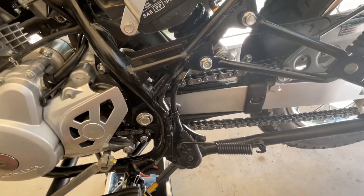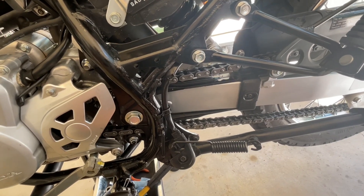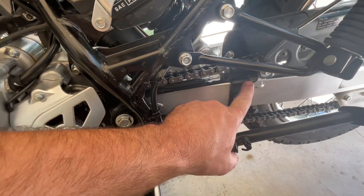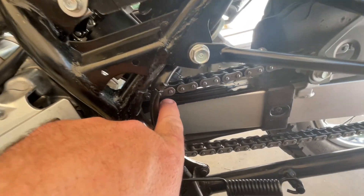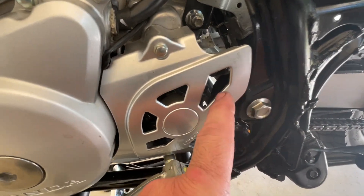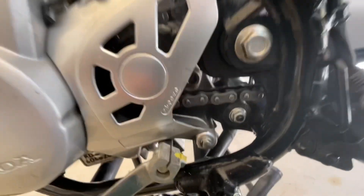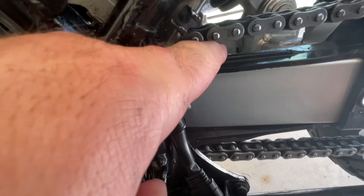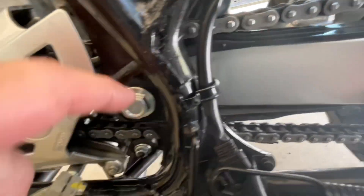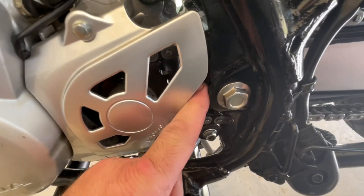Next on the list is the chain and chain slider. We've already done the chain on this one and it's in good shape — for more details, check our 600-mile service video. Your chain slider is this black piece of rubber/plastic that runs along here and wraps around right there. You're just checking it for condition, making sure it's not broken or torn. The chain slides on this top track and it'll eventually wear down, usually right up here in the front at the top, about above this bolt.